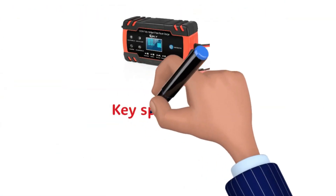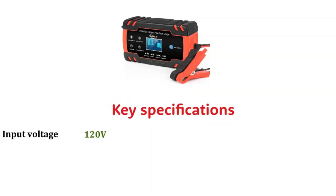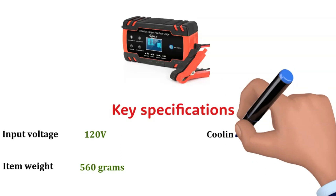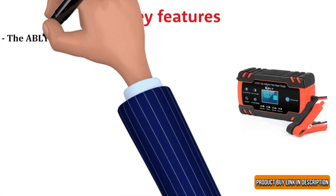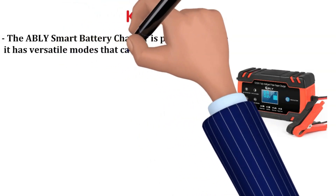Key Specifications: Input Voltage 120V, Item Weight 560 grams, Cooling Fan: Yes. Material: ABS PC Housing.